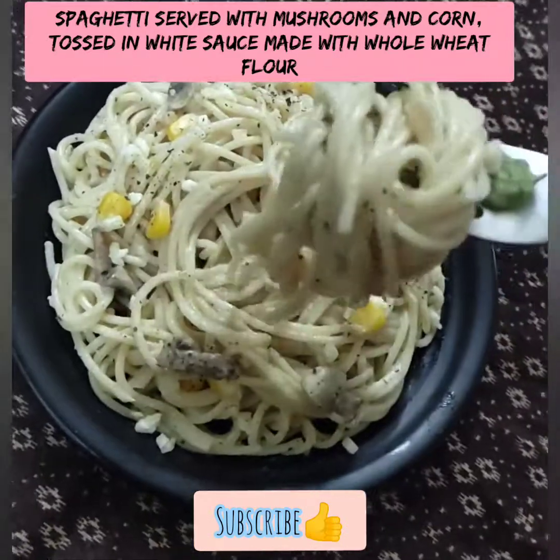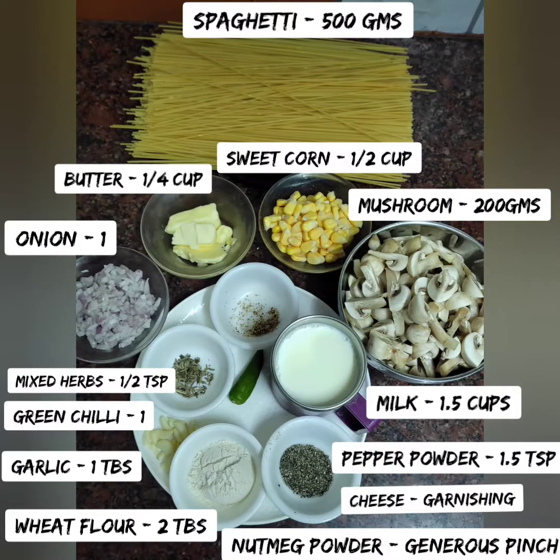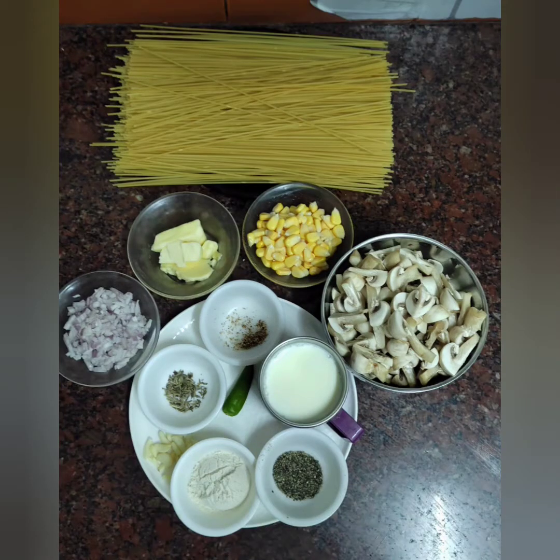When you cook the pasta, add the white sauce to the top, mushroom and sweet corn. You can see the ingredients in the description box.